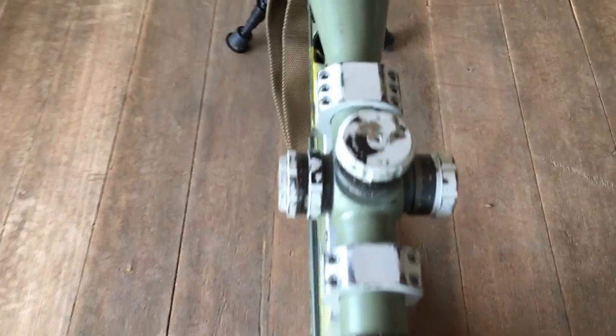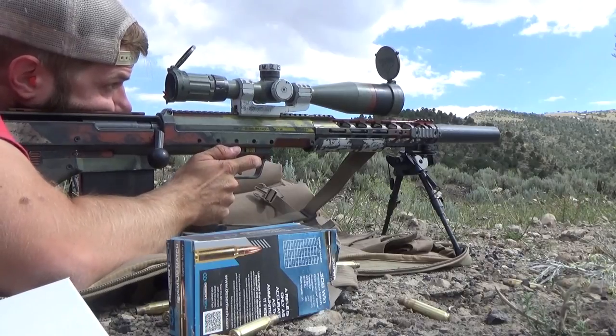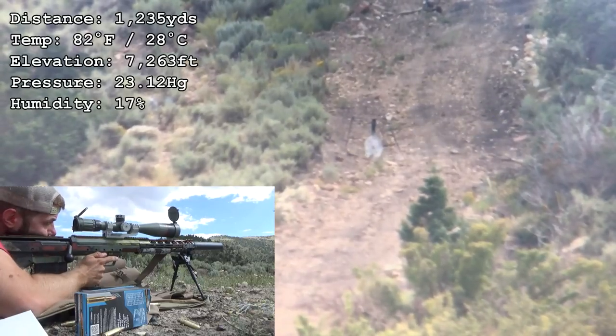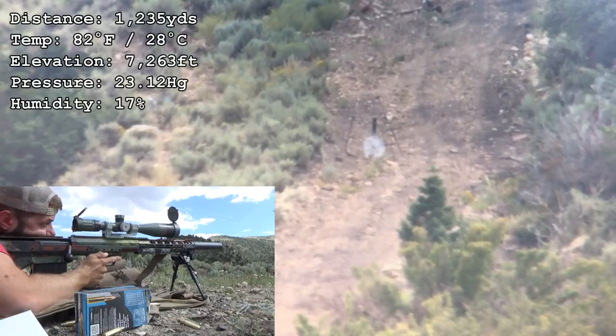Well, I appreciate it, Ben — pretty sick setup. Ready, Ben? Yep. Alright. Send it — impact. There it is. There it is — a Monarch 7.